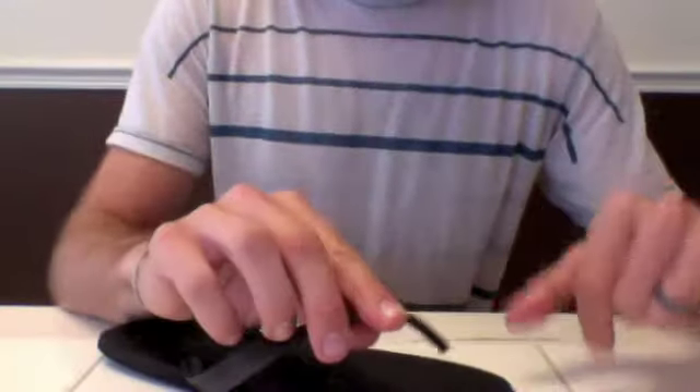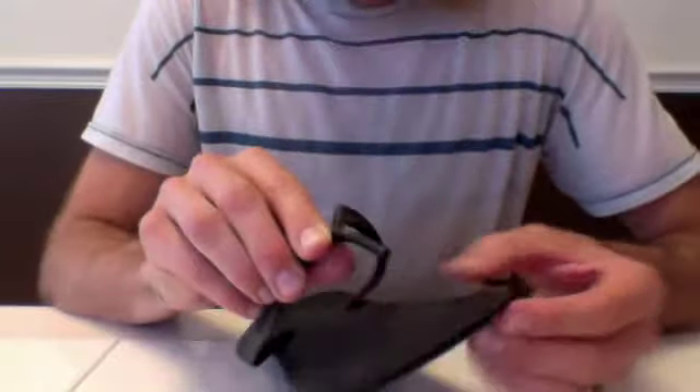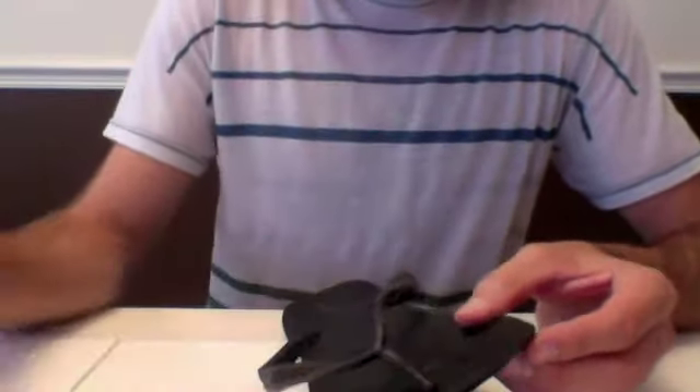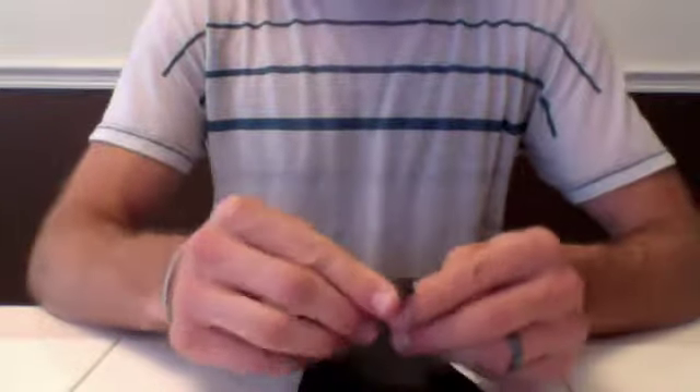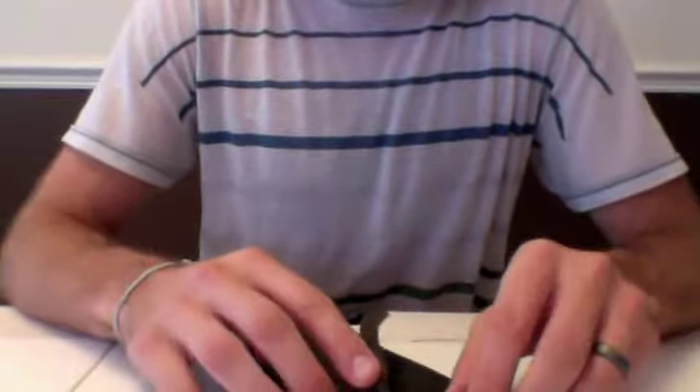I'm going to teach you guys how to fix a broken sandal. What you can see has happened here is the plug has broken off. I'm going to start off with just a few very basic materials and I'll be able to fix this sandal so I can wear it again. The plug I'll make will actually be a little bit stronger than the plug that used to be in there.